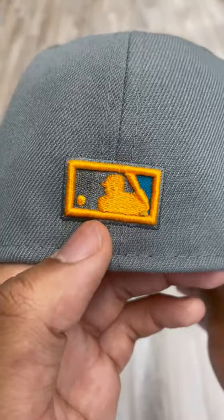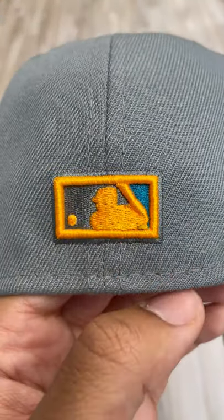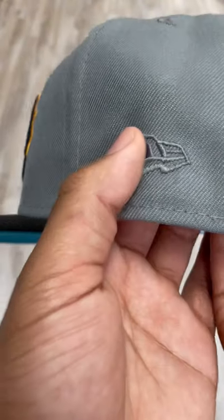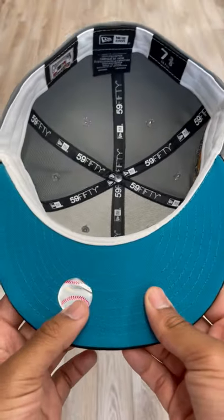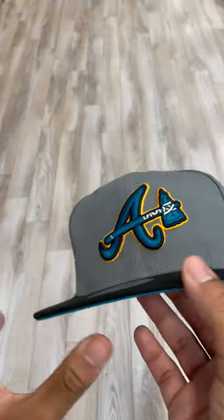On the back, we got the yellow MLB Batterman with gray and blue on either side. Then we have the gray on the New Era to match the base of the fitted, and then this one with the teal underbrim to really complete it.